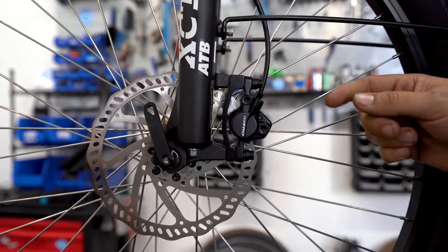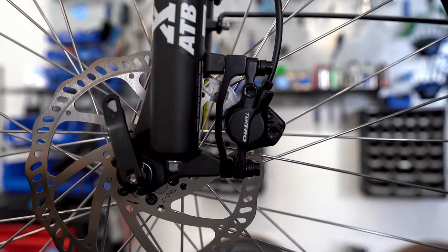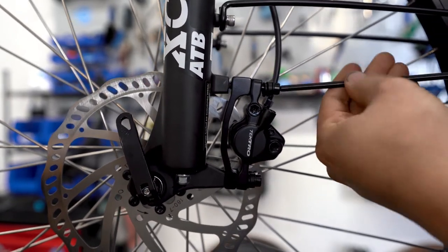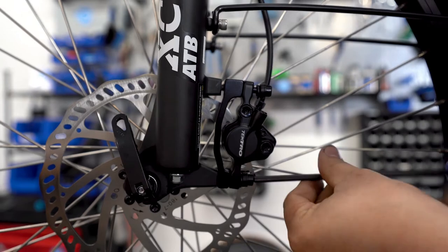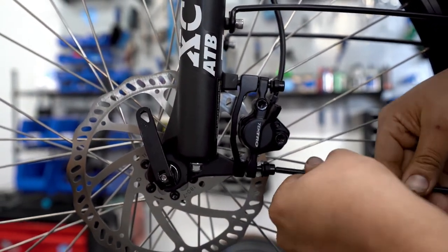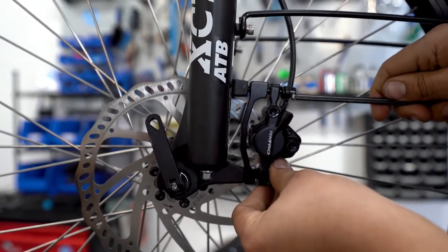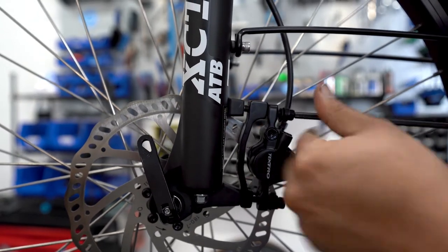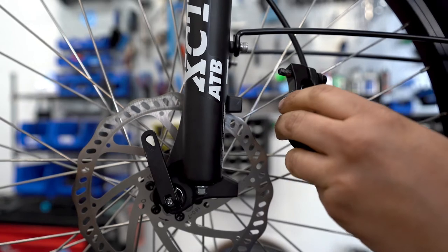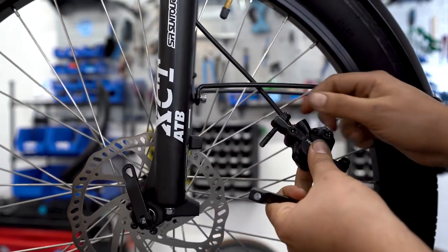When removing this brake, the first thing you're going to do is take these two bolts off — it's going to be a five millimeter wrench. Take off the brake, set your wrench down, and take off the adapter, both bolts.